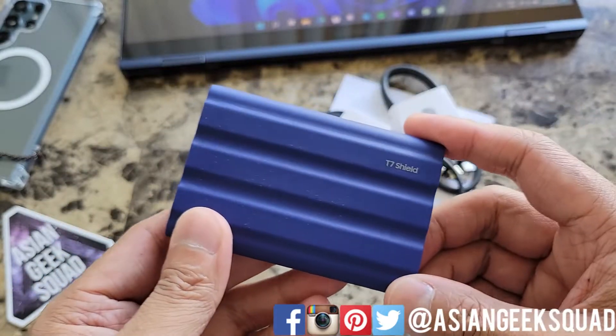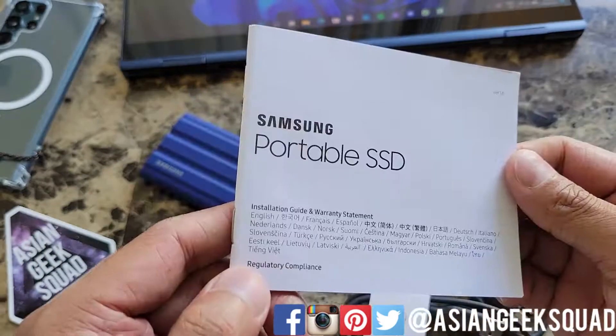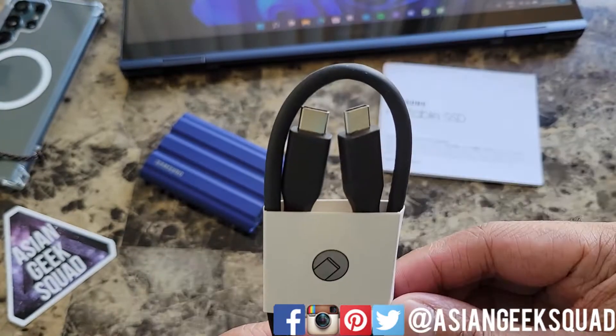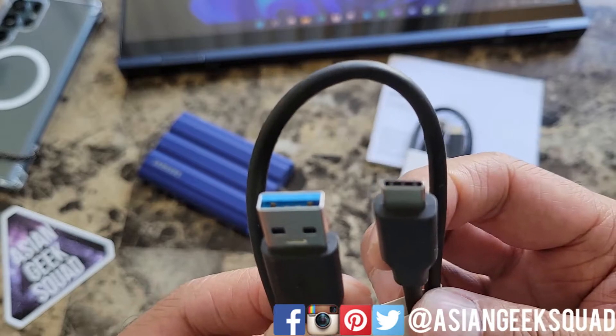I have a dog and I feel like this is going to be covered in dog hair in a couple minutes. Also inside the box we have the portable Samsung SSD documentation, a USB-C to USB-C cable, and a full-size USB to USB-C cable.